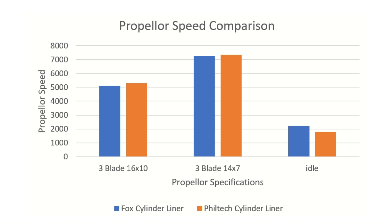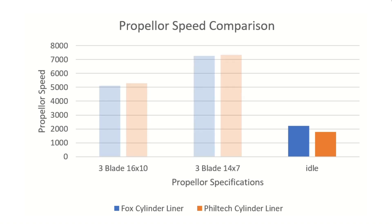This is what we expected, but I was hoping for a greater increase with the larger prop — I may need to do some more work on that. The idle speed was significantly lower, which is good news. Perhaps a look at the carburettor next will improve that even further.